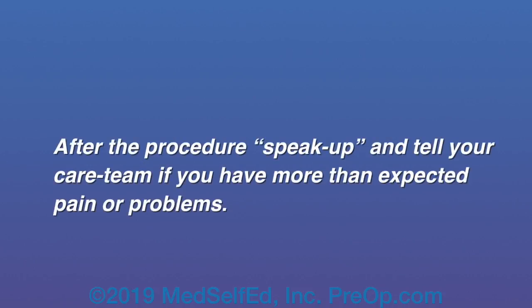After the procedure, speak up and tell your care team if you have more than expected discomfort.